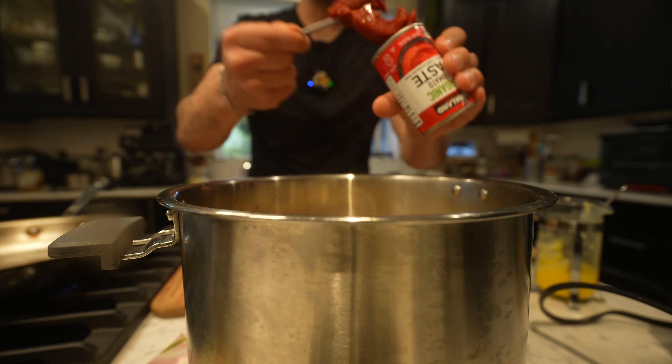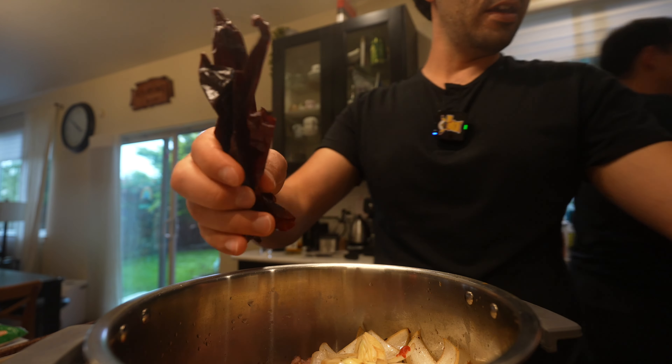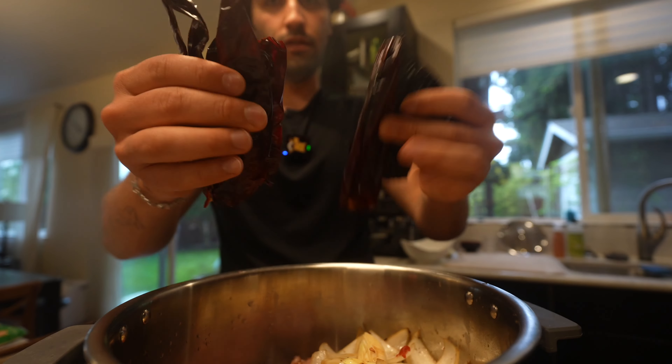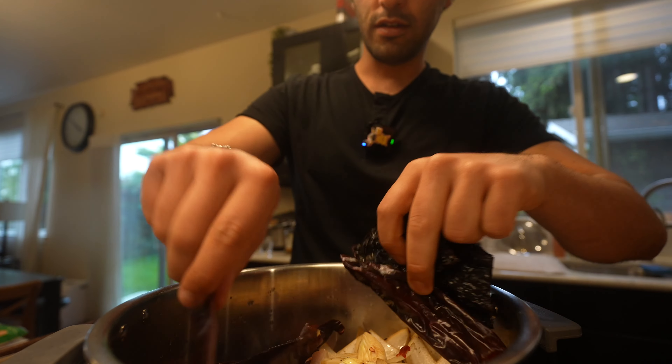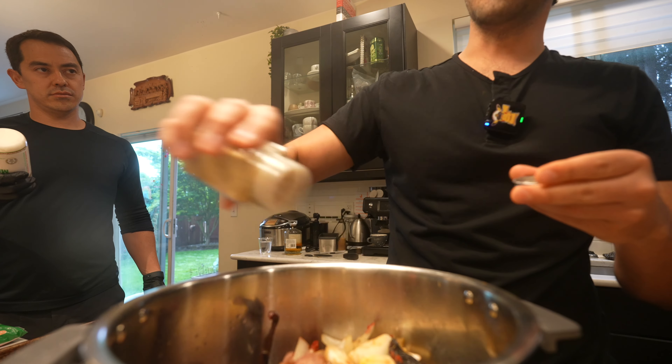So this paste goes in here and then it'll get blended with everything. These are like the base. Do you want me to put this in the fridge or is it okay out? Fridge, probably.